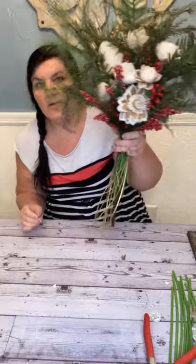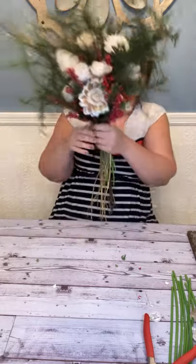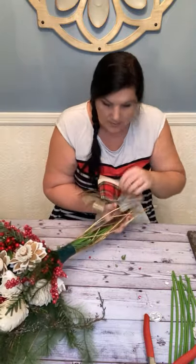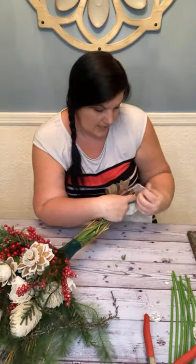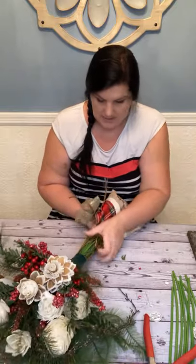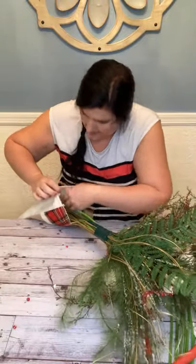If you want to use it in a vase at some point, you could always do a stem wrap with twine or gold ribbon or something like that. But this is the bouquet itself — it's a flat-back bouquet. I'm going to stick it in my stocking to show you. It's hard to show because I can't hang it — I wish I had a little fake mantle. I will hang it on my fireplace and take a picture later. This is nice to do to fill up the empty stockings until you put treats in them.